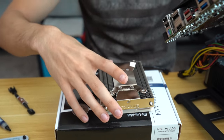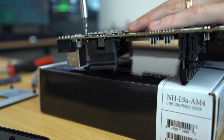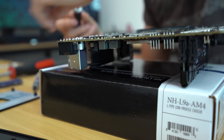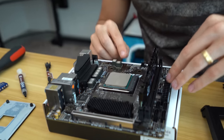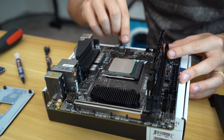There was a tiny clearance issue with one of the VRM heat sinks — it was just barely hitting the Noctua cooler, so I've removed it. I'm not too worried about it though, because we're still going to have active cooling of sorts with a top-down cooler, so I don't think it's going to be an issue.